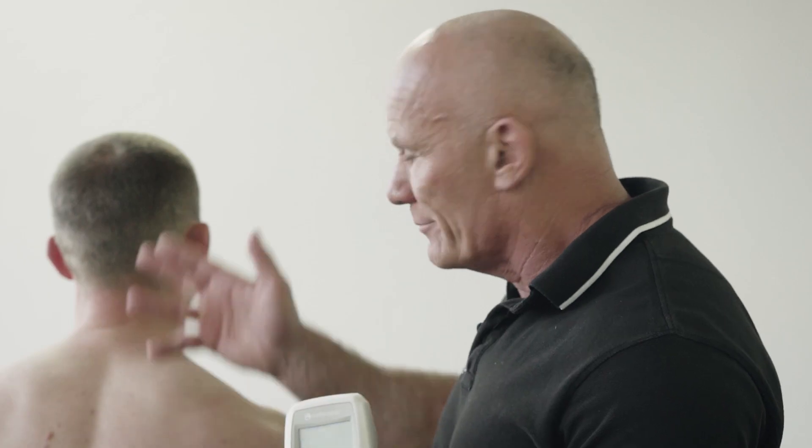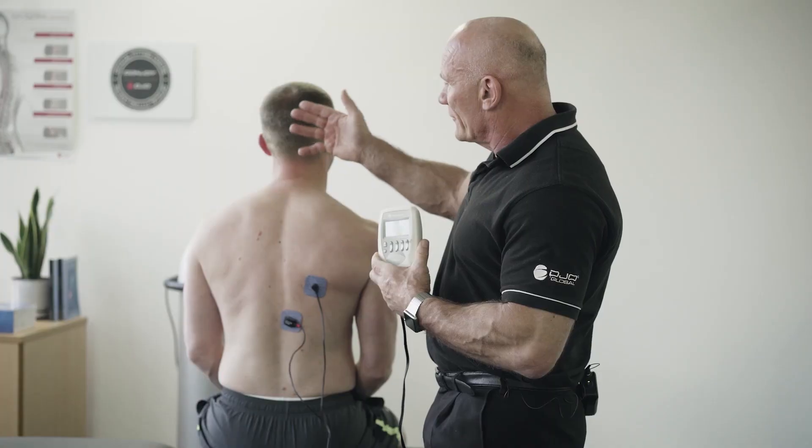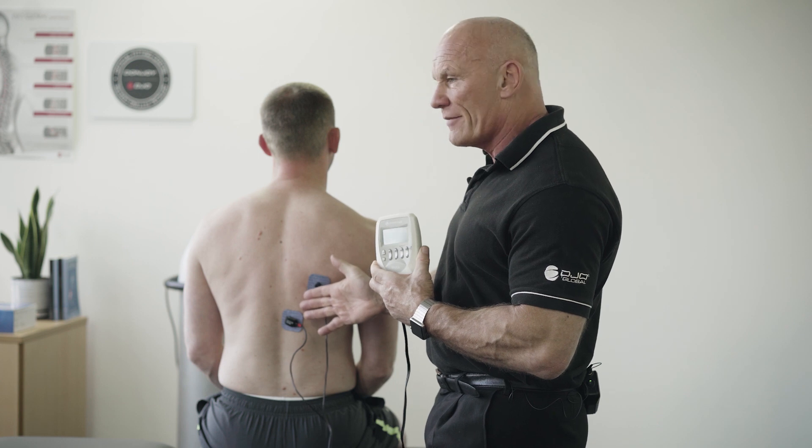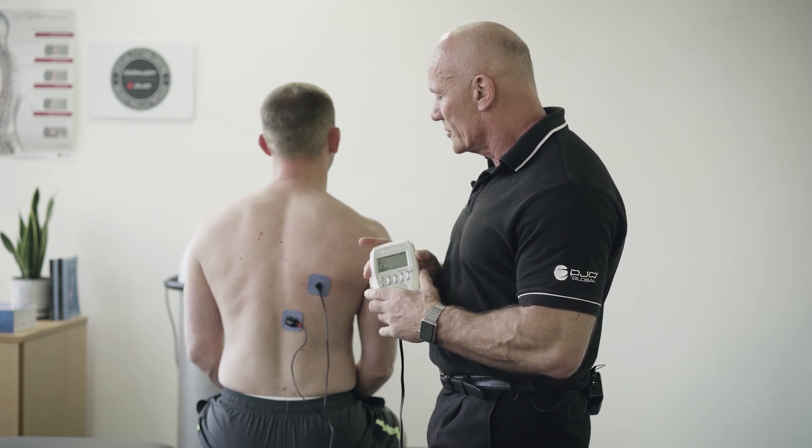We also get an afferent impulse to the brain, and in turn the brain processes that information and provides an efferent stimulus back to the muscle.